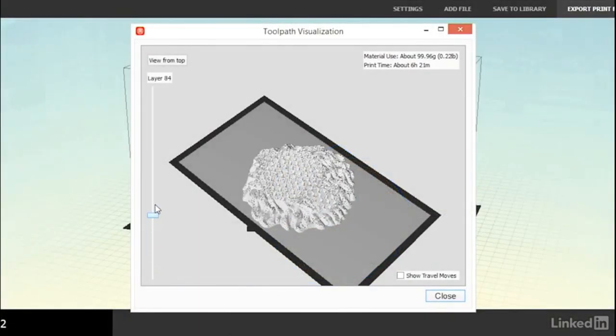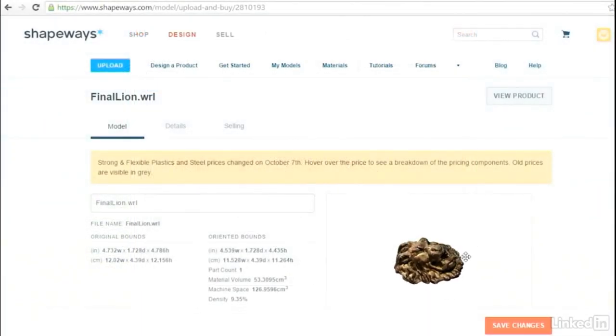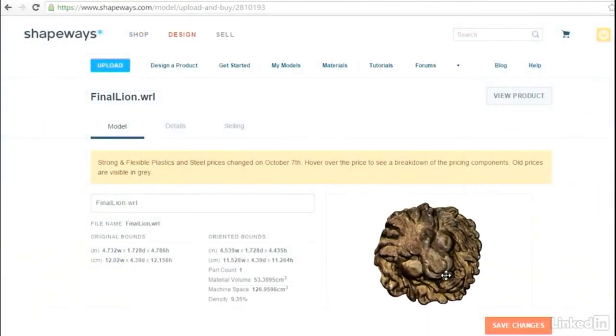Then we'll learn how to 3D print a copy on a desktop 3D printer, or use a 3D printing service like Shapeways.